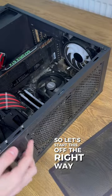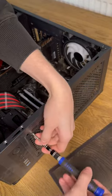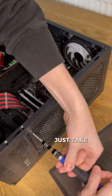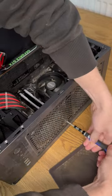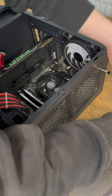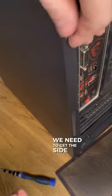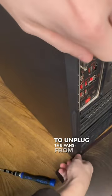So let's start this off the right way and take these top fans out of the case. Nice and easy to do this — just take out the Phillips head screws on the top. Once we've got all of them out, we need to get the side case off to unplug the fans from the motherboard.